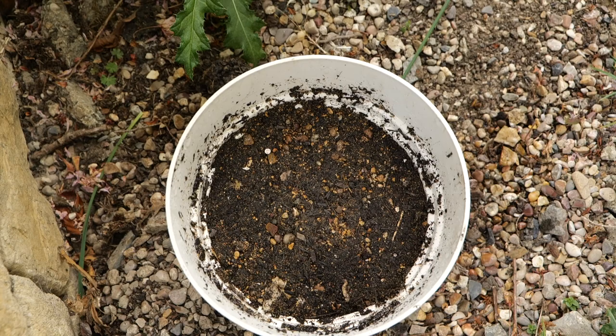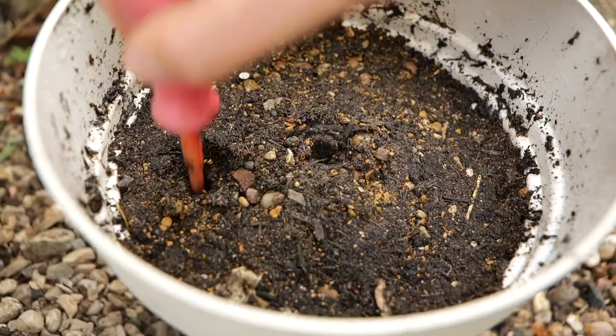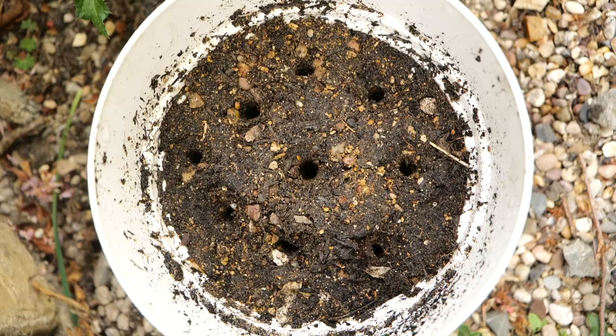Now your nest material is complete and compact, take a pencil or a screwdriver to make a variety of nest holes. Push down as far as the screwdriver will go, as deeper holes means more space for bee larvae. Leave about two centimeters between each hole.